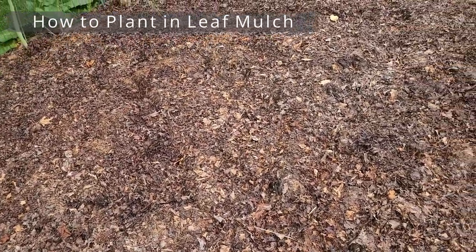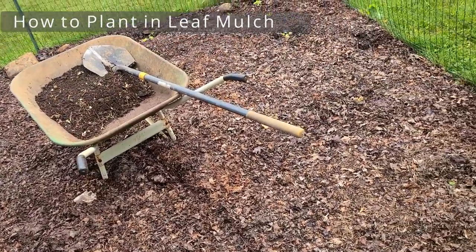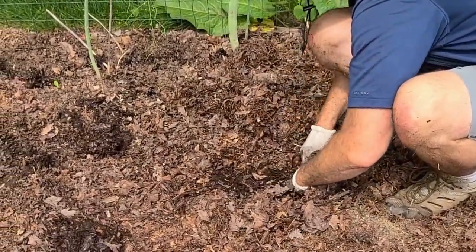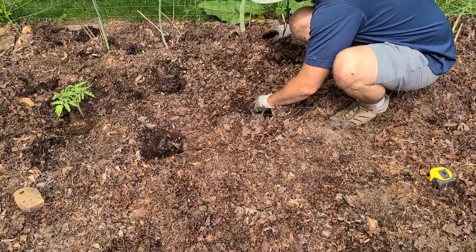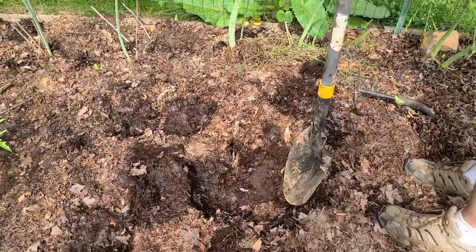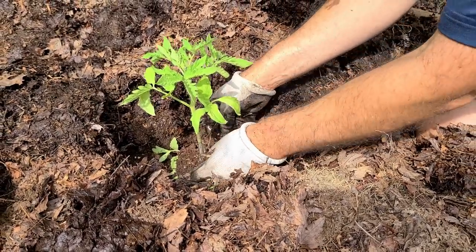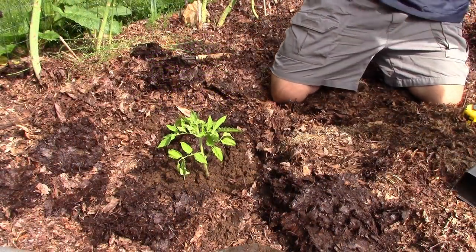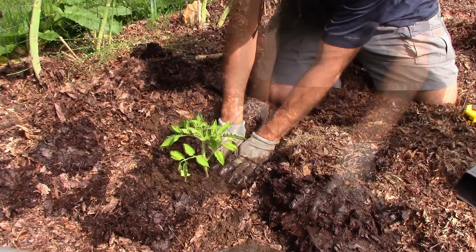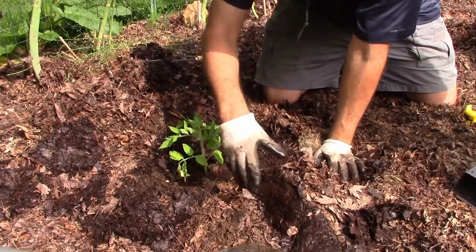By mid-May I was getting ready to plant out my vegetables. To plant inside this layer of leaf mulch, I simply grab a hold of a chunk of the leaf mulch and just peel it back. It kind of comes up in one big single chunk. I dig my hole, add a bit of compost, and plant my plant. When I backfill, I leave about a 3-inch space around the stem exposing bare soil, out of caution to avoid any potential fungus near the stalk since they're still young seedlings.